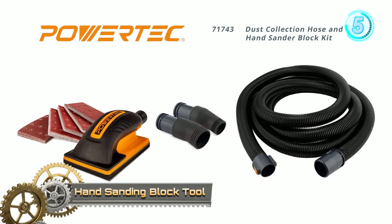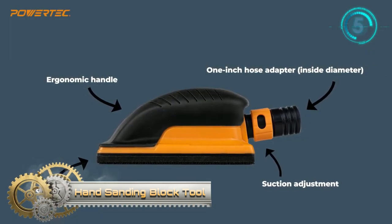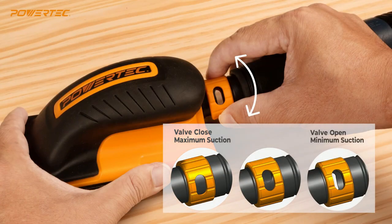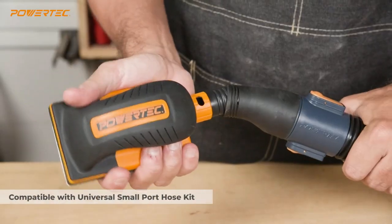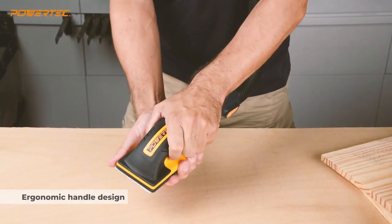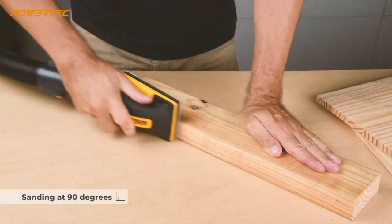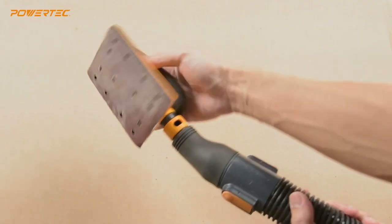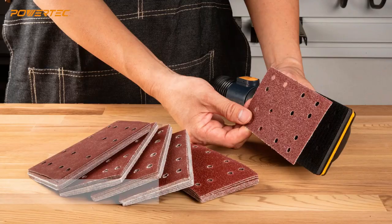The hand sanding block tool and sander pad set by PowerTec is designed as a professional-grade hand sanding block with dust extraction capability. This sander is compatible with shop vacs and Festool hoses to help eliminate common dust cleanup tasks. It features lightweight construction and is equipped with a fixed 1-inch OD adapter for attachment hoses and fittings.